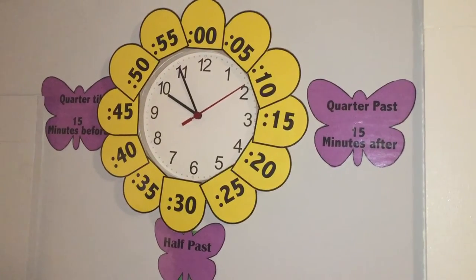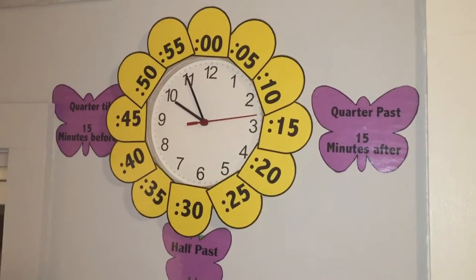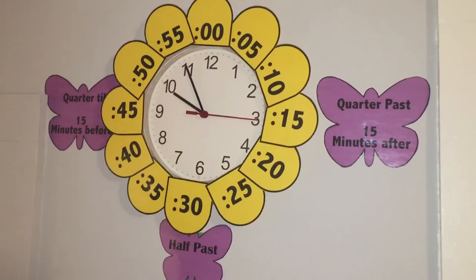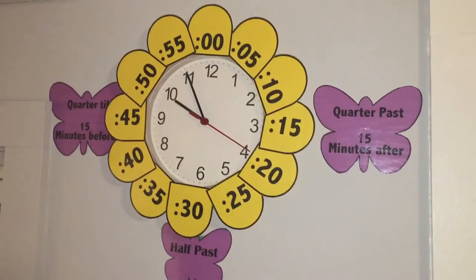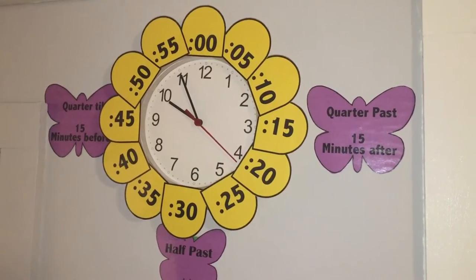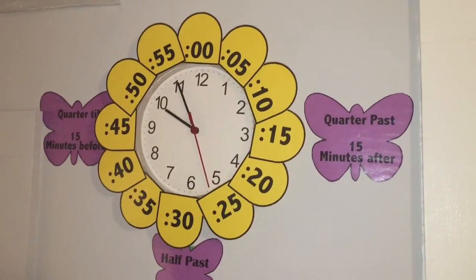Hi, this is Homeschooling with a Smile, and today I wanted to show you how I made this flower clock for our homeschool classroom. Now this isn't my original idea — I've seen a lot of different uses of the flower clock and different kinds of templates, but I decided to go with this one.